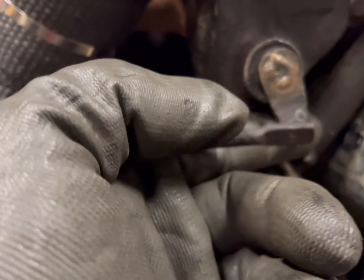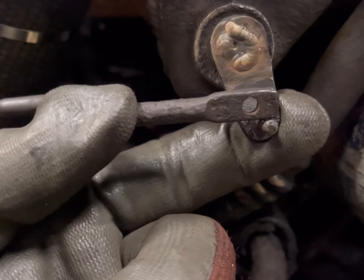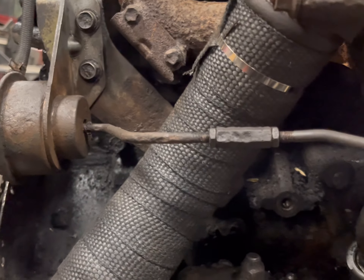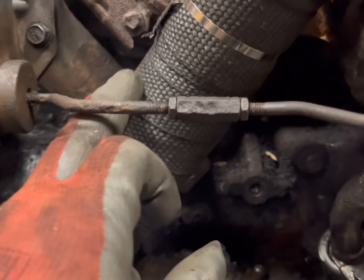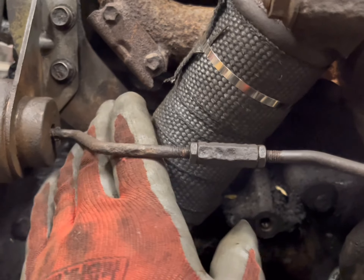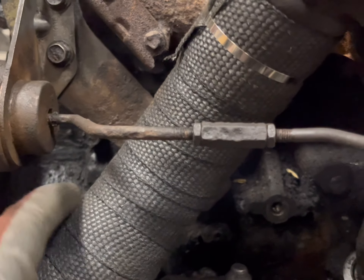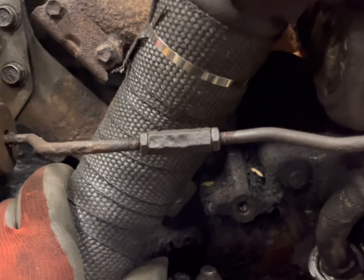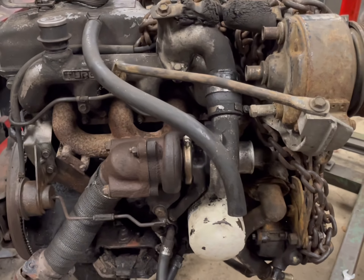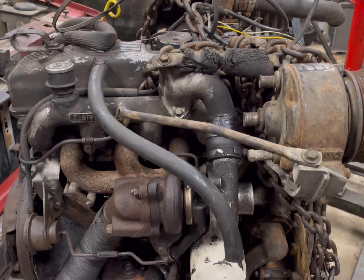I've got a little bit of preload on the wastegate actuator — about three-sixteenths to a quarter inch of preload when I pull on it. The actuator could be set at 12 or 13 pounds versus nine — I don't really know. There was a heat protector on the back of the actuator that had just rotted off, so I ground off the mounts and put some header wrap on it to keep the heat off. Hopefully that'll keep this happy. This thing's ready to go in now — this is just a driver, so I didn't go hog wild cleaning it up.